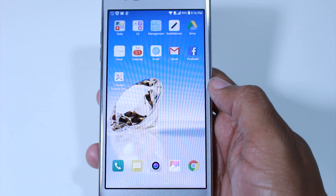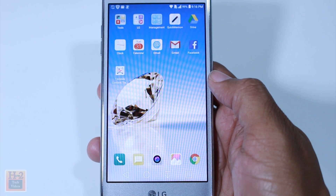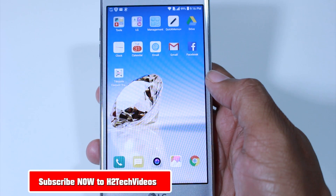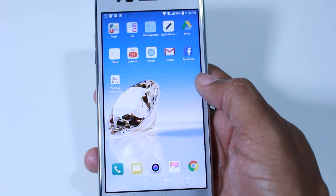Hey guys, Wayne here from H2 Tech Videos. Today I want to show you how to reset your LG Aristo back to factory settings. There are just a couple of steps and it's going to happen pretty quickly.